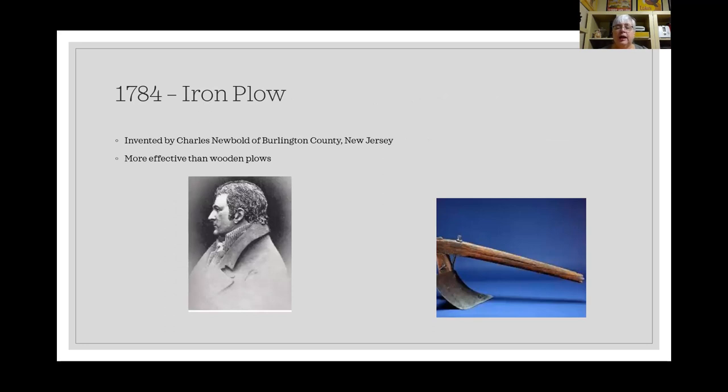In 1784, the iron plow was invented by Charles Newbold in Burlington County, New Jersey. Made of cast iron — like those heavy black skillets — it was much more effective than wooden plows. However, dirt stuck to the cast iron surface, meaning you had to stop periodically to clean it off so it would continue plowing. More effective than wood, but there were still problems with it.